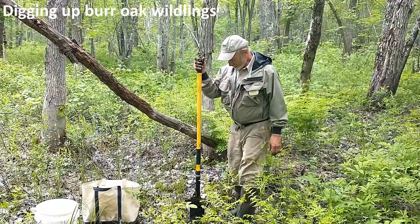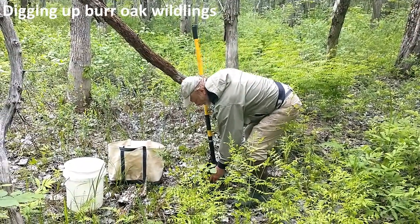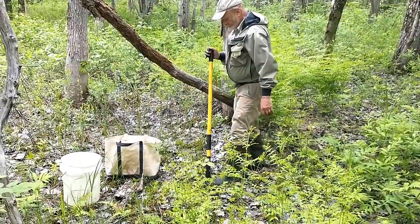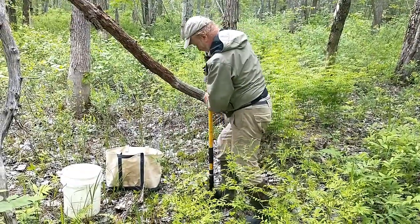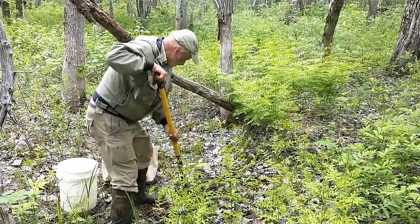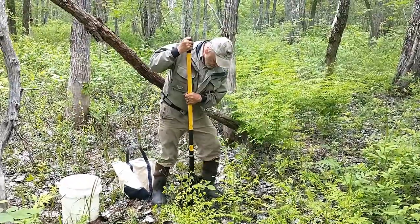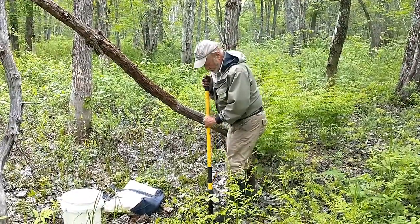Mosquitoes are not letting up. We're digging seedlings that are maybe six inches to a foot tall. Oaks are a tap-rooted species, so we try to get way down underneath the root system without breaking too much. We've broken up a few — we've got some fibrous roots. We're digging around with our tree planting shovel down as far as we can, lifting and gently detaching these roots from all the other roots in the soil. I think they've got a ball.